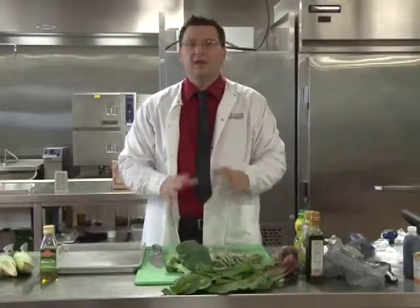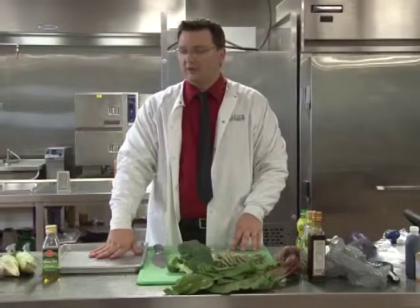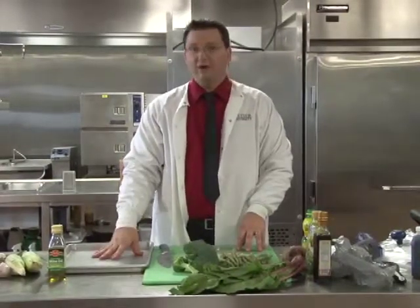For our next section, we are going to take our four vegetables and roast them in the oven at about 500 degrees.